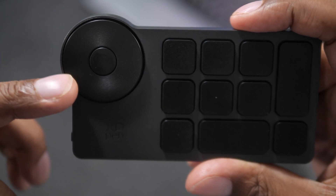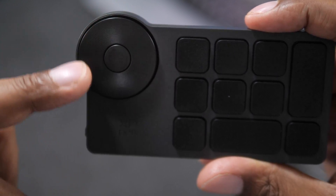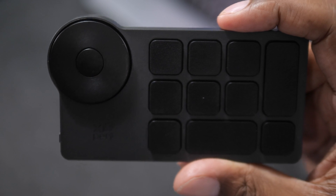The scroll wheel — I feel like I could spin this guy around all day. It has this clickety tactile sound to it and it feels really good.